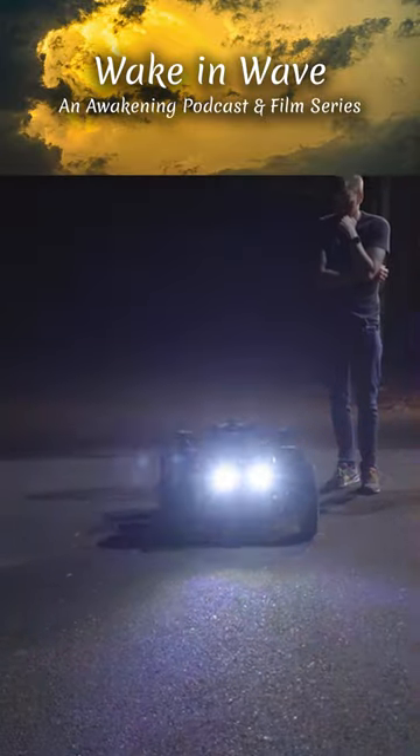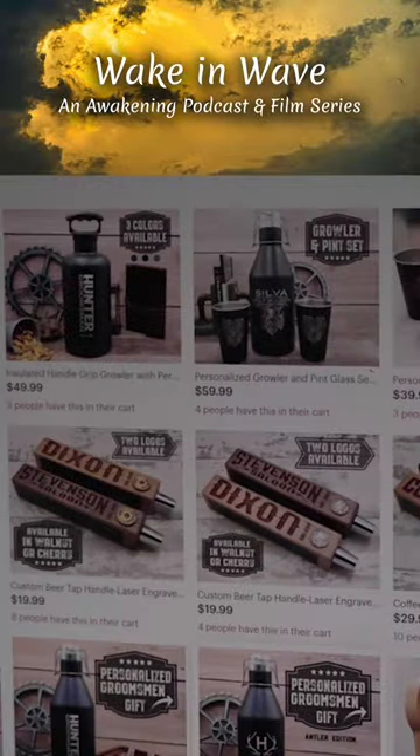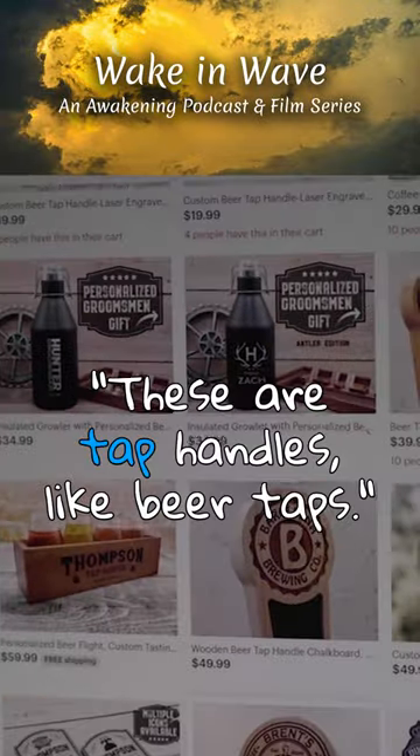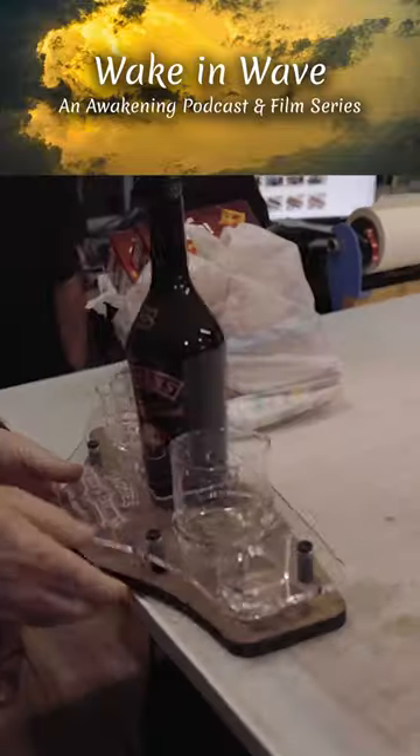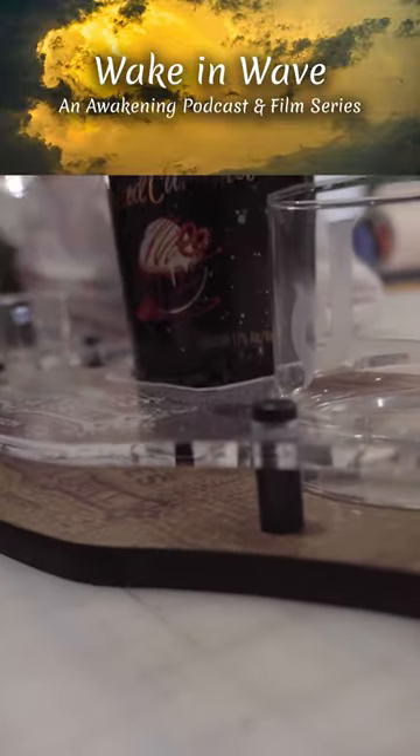Mike started by showing us the products that he creates. "So we sell a ton of these. These are tap handles, like beer taps. Reverse laser engrave the acrylic on there, cut out all the holes for these."